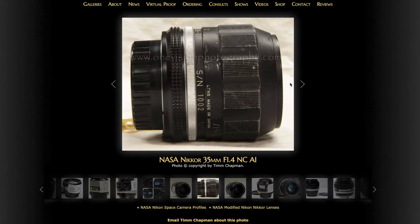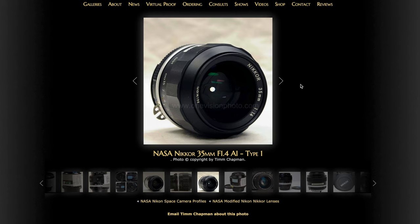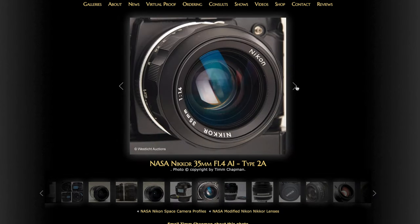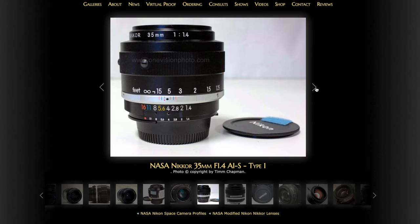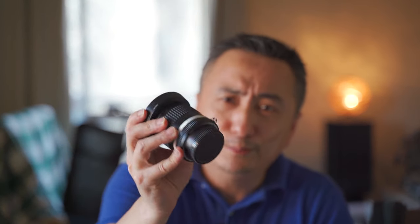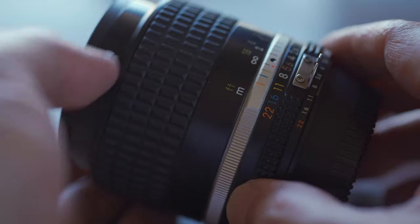Number two: the 35mm f1.4. NASA clearly loved this lens, choosing it from pre-AI through AI and AIS. I have the AIS version and its performance totally surpasses the average Nikon lens. A Leica-using friend of mine said the Nikon 35mm f1.4 is the only Nikon lens that can compare with Leica lenses. Number three: the 28mm f2. This lens is very famous and has a nickname — the 'bath eye.' I have this lens but unfortunately haven't used it much. I will definitely share this lens with you when I have more experience in the future.